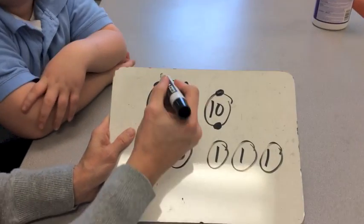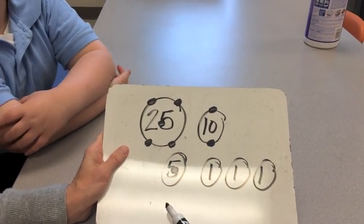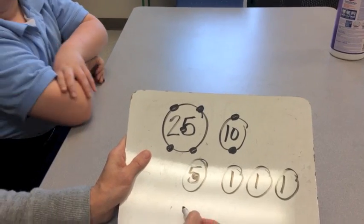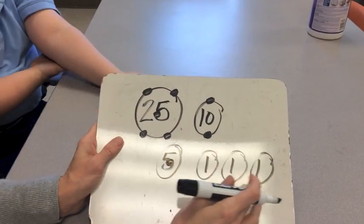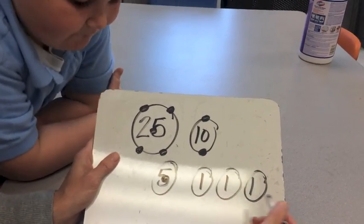Whenever we count, we're counting by fives. When we get to our very last touch dot, we stop. Then we add on the pennies and write down our total with the touch dots, then add on the pennies.